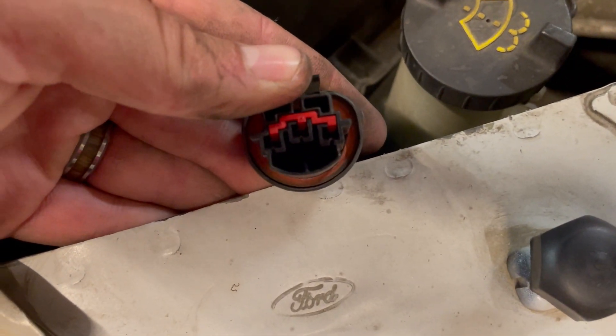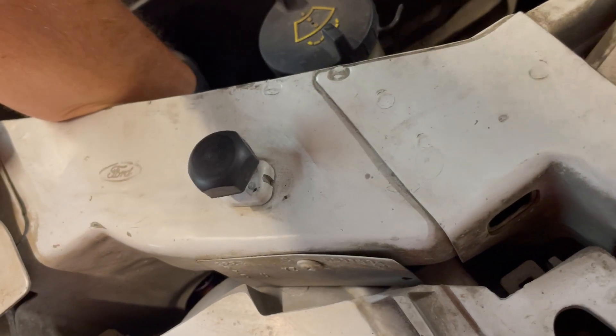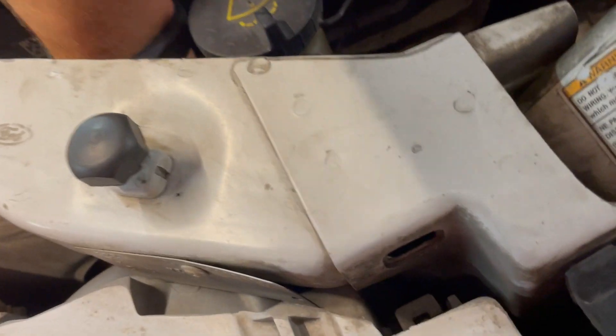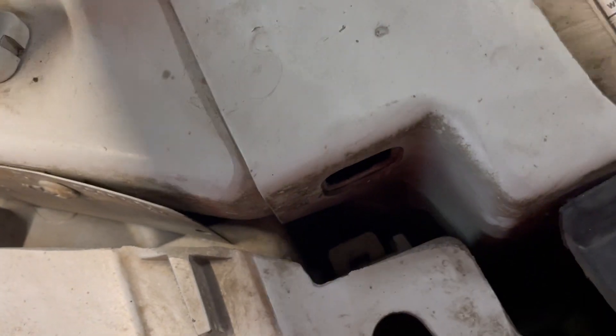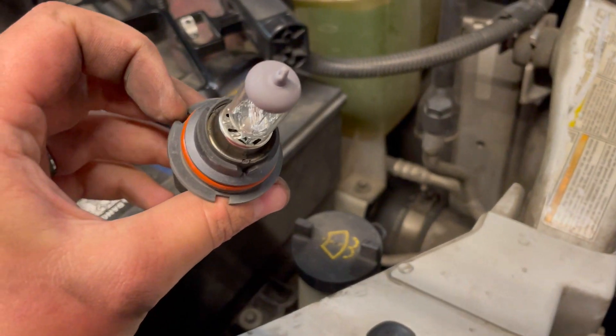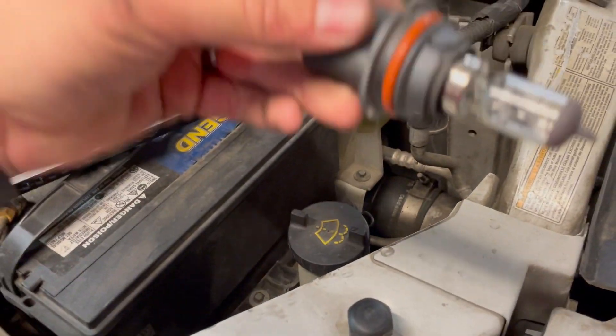After you twist off that little black piece, this is the connector — you want to pry it up a little bit to disconnect it from the light. Then reach down in there and grab the back of the light bulb. It's actually a pull, not a twist — I always forget with these. It has tabs that line it up, and that little black piece is what holds it in, so it just pulls straight out.